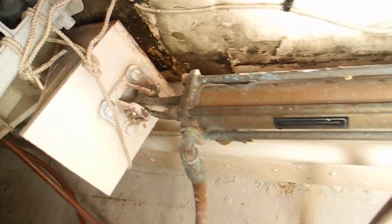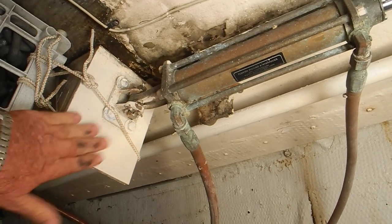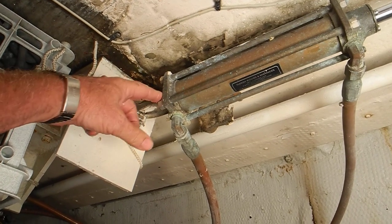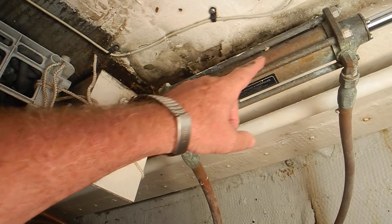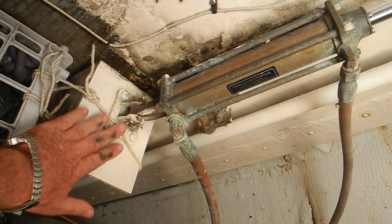My mechanic says the band-aid fix is to take this off, straighten that out with some MAP gas — MAP is kind of like an oxygen-acetylene torch — being careful not to melt anything over here with that brass, then straighten that out.